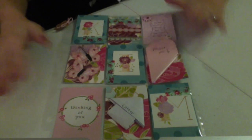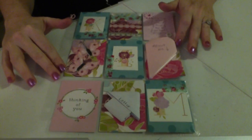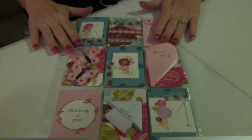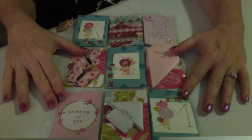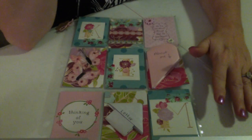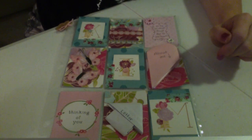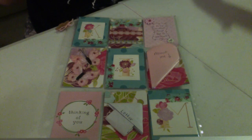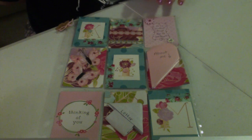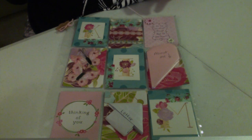I've done it — I jumped on the pocket letter bandwagon, and this is actually my second pocket letter. The first one I did I got a little overwhelmed because I had never made one before. Everybody said it was a great way to use up your scraps, but I guess the best way wasn't to dump out all my scraps. This table was covered with scraps and I didn't have a theme or a plan or a focus.